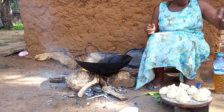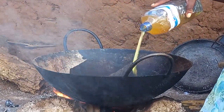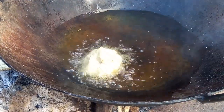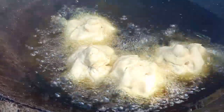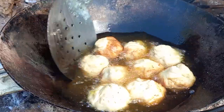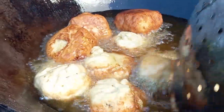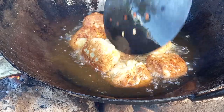With the pan on fire, I will then add coconut cooking oil and give it some time for it to be hot enough. Always remember to turn it till it's golden brown.